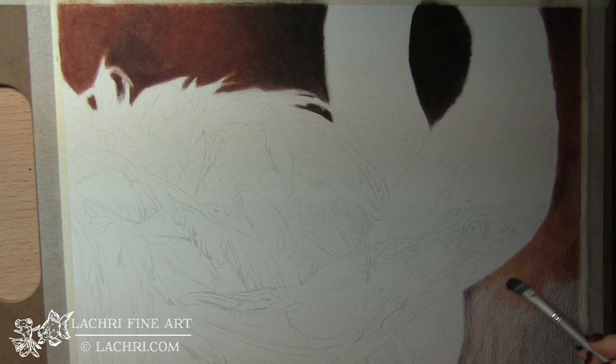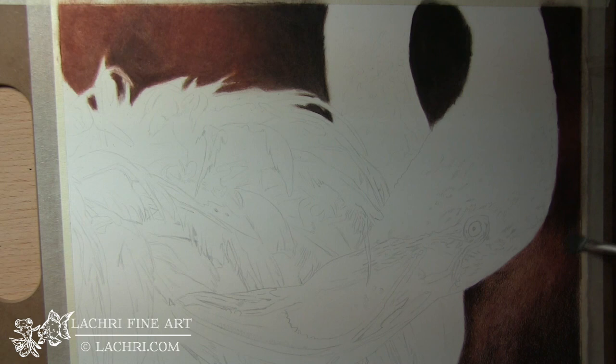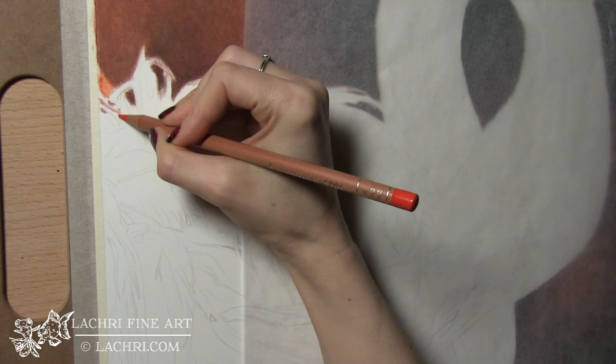Sorry about the lines going through the video — that should stop soon. I think I figured out what's causing that and how to prevent it in future videos. So I've done multiple layers here to make sure that I get everything really dark. I want there to be a lot of saturation in my background, and I just layer on top of layer until I get the color where I want.